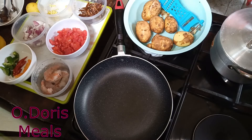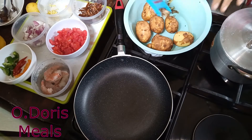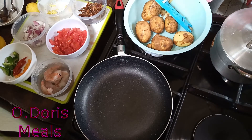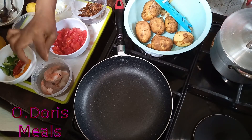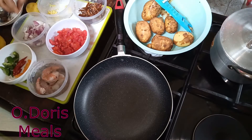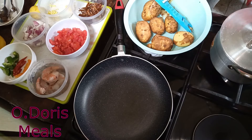Hi guys, welcome back to my channel. Thank you for stopping by. Today I'll be making Irish potato and prawn sauce with lemon. So to get started, these are the ingredients I'll be using for this meal.